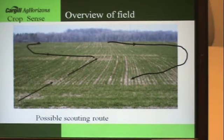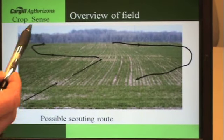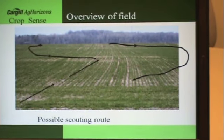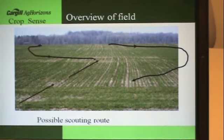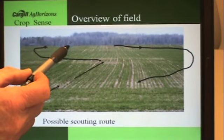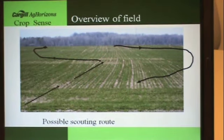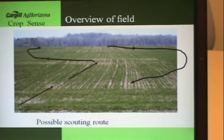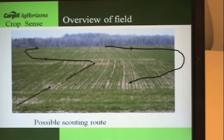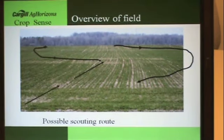Then you've got to go to the top of the knoll. Bad things quite often happen on the top of the knoll, so you've got to go through there to see what's going on. The other truth of scouting is: if you did not see all of the field, then you did not scout it properly. By the time you get to the top of the knoll, you can see to the back of the field to see if there's something else going on that should be scouted. Then you come back to a representative area. This would be a recommended path through a winter wheat field — and you have to walk basically the full width of the field. Otherwise, you're not scouting the field.